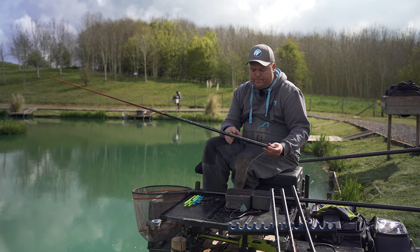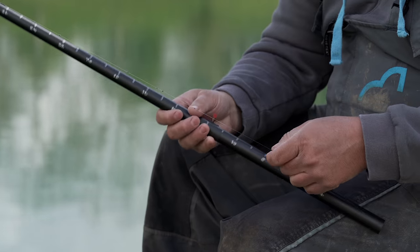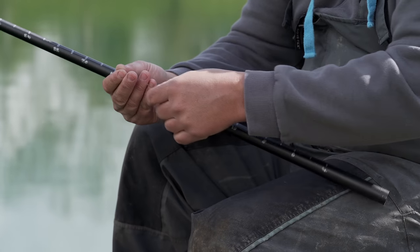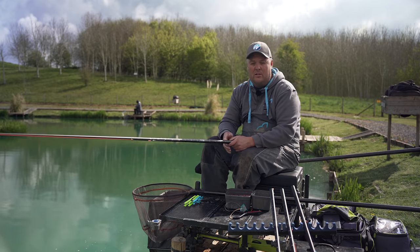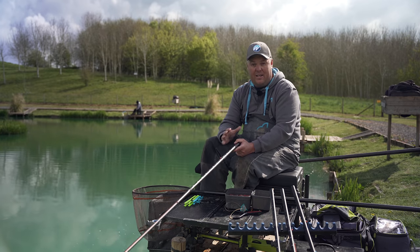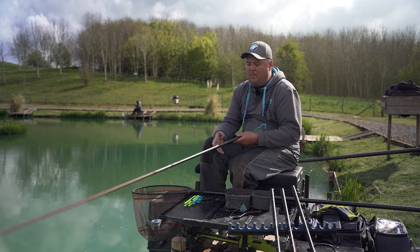Shotting is mega simple — just literally spread-out stotz throughout the rig. That's a 4B10s float, and I just have number 11s spread out with one on top of my hook length, evenly spread throughout the rig, just to give it a nice slow fall. With all my F1 shallow rigs, everything is shotted with stotz — cube shot that you can move about. I don't use traditional shot because I want a more versatile rig. With shallow fishing you need a wide variety of rigs and variations in shotting, so rigs need to be flexible.